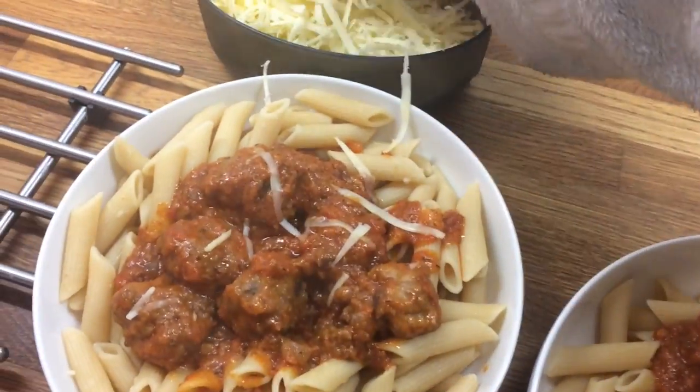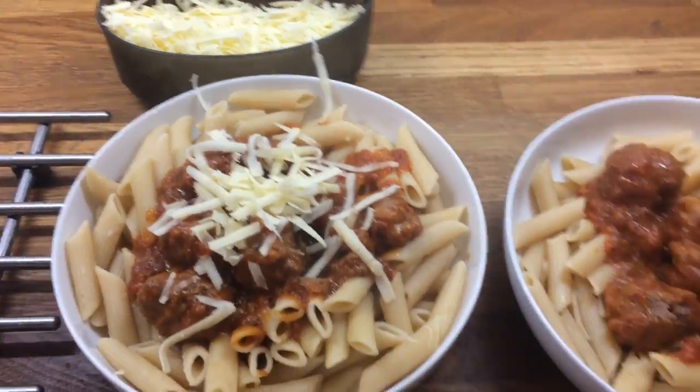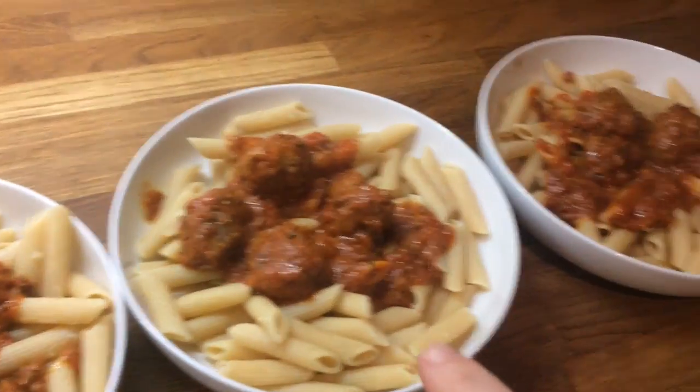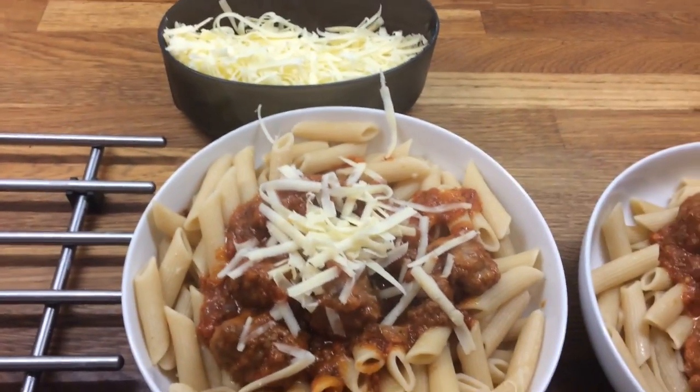So here's our dinner. I'm just going to put some cheese on top. Danny's, mine, Cameron's, Liam's, and Little Ollie's. I'll see you tomorrow, bye.